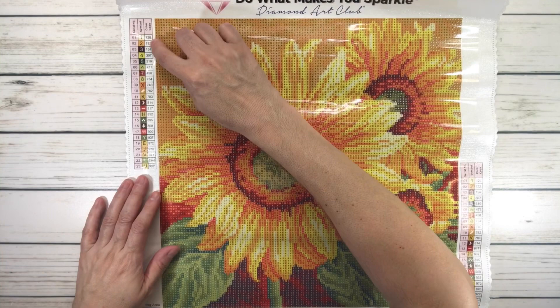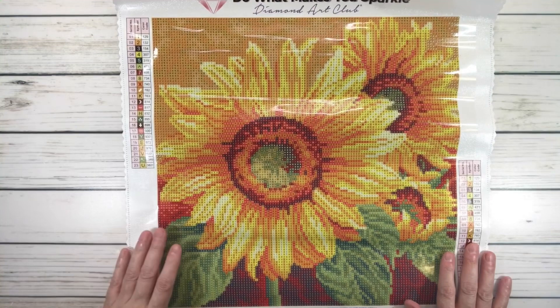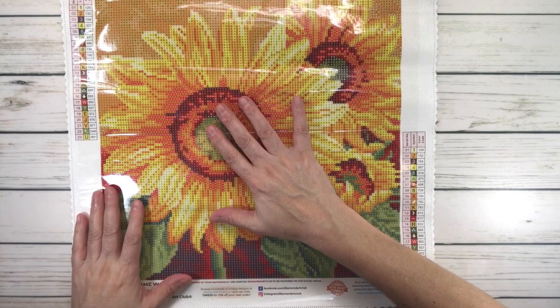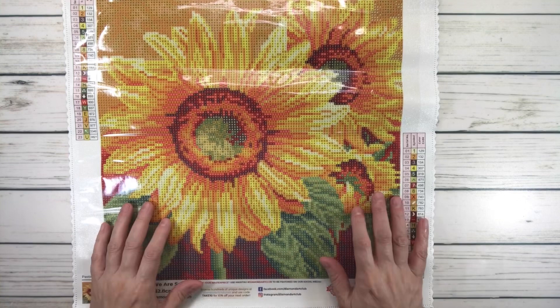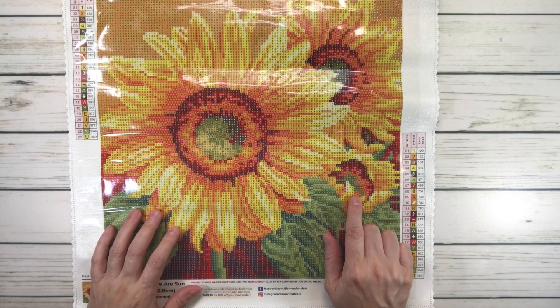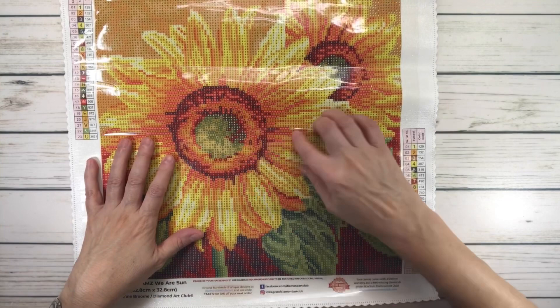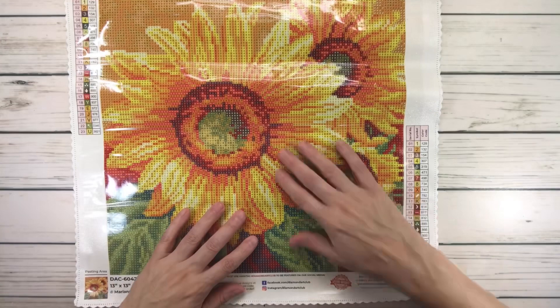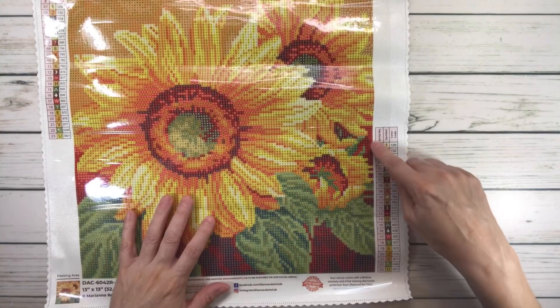The numbers in the legend are the DMC color codes. Looking at this beautiful painting, we see three sunflowers in different stages: a huge one front and center, one behind it, and a smaller one whose petals look like they're opening. What I love is it has a 3D effect — with beautiful yellows, greens, orange, red, gorgeous petals, and a warm orange-red background. It's really really pretty.